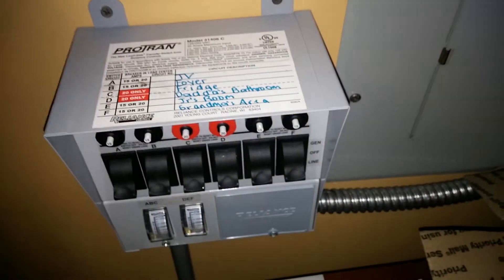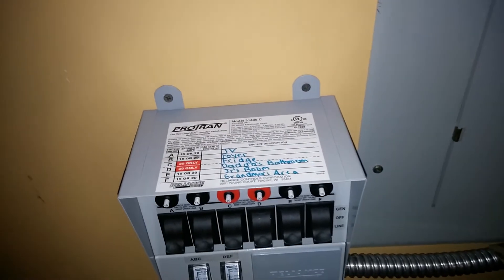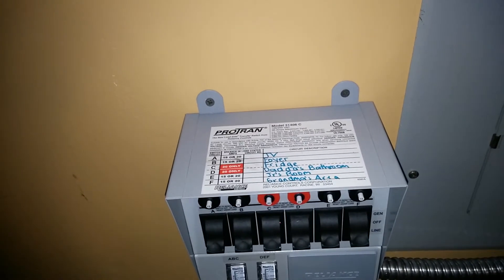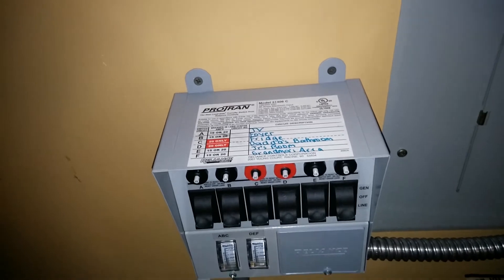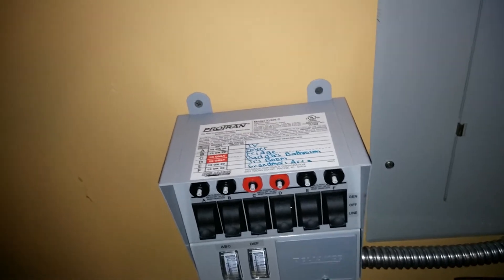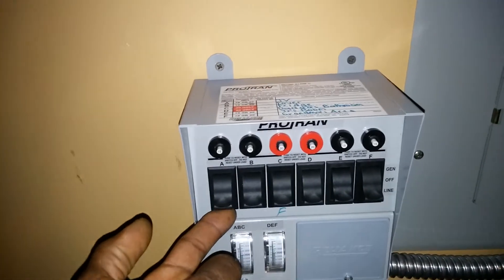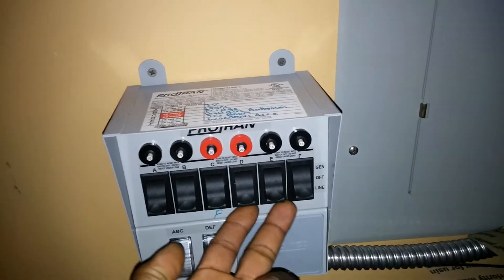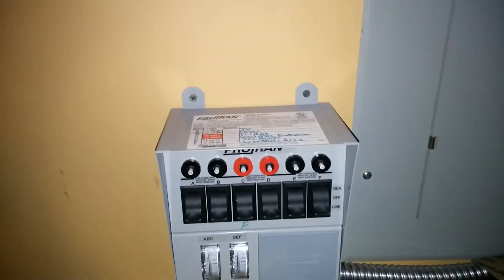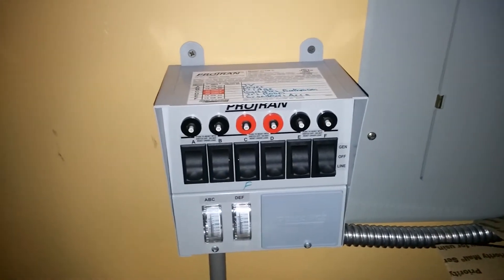I have the TV, the lights in the living area, the refrigerator, my bedroom and bathroom, my kids' rooms, their bathroom, and the downstairs kitchen lights — all on battery. In the evening around 8 o'clock I flip all these switches over to battery and run off battery until 8 o'clock the next morning, then flip back to line so the sun can recharge the batteries during the day.